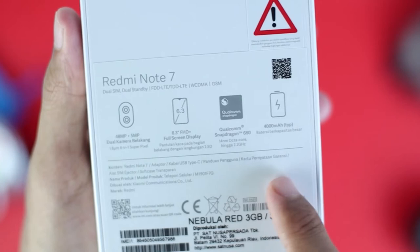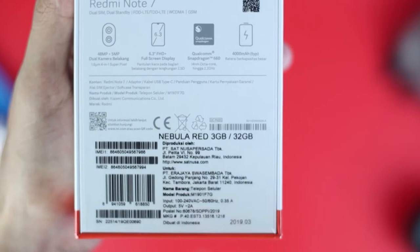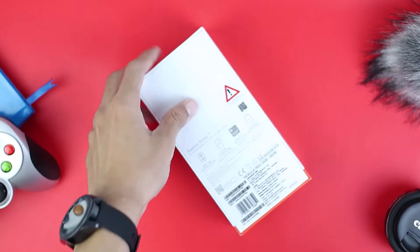There are also other specifications listed underneath. I got this Redmi Note 7 from Lazada at a flash sale. Because it was a flash sale and I needed to check out fast, I randomly chose this Nebula Red color. This is the 3GB version with 32GB internal memory, bought at the price of $140. Let's open the box of the Redmi Note 7 with Nebula Red color.